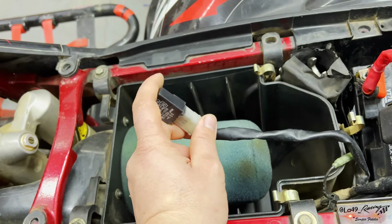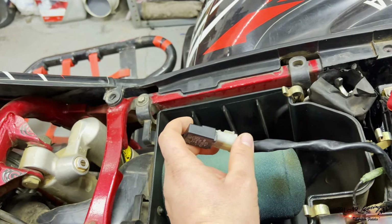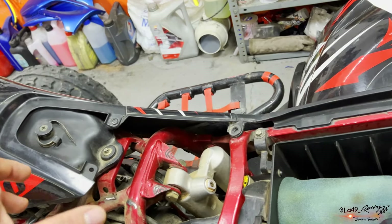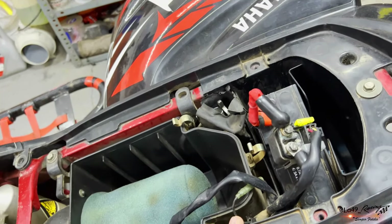Esto es un fallo que ya tenemos identificado, porque sin eso ahora mismo no arranca con el botón directamente. Conseguimos que arrancase, pero no tiene el positivo después del contacto, que es cuando tú le das la llave, acciona el neutro y acciona lo otro.